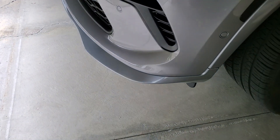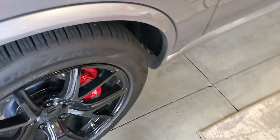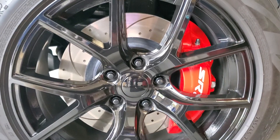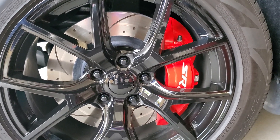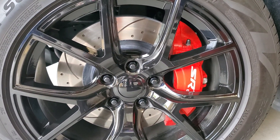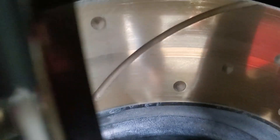As you know, I got the Hellcat front splitter put on — it looks awesome — but that's not the mod. The mod I did was the rotors. From the previous video, I showed you I bought the new rotors and ceramic pads from Brake Performance.